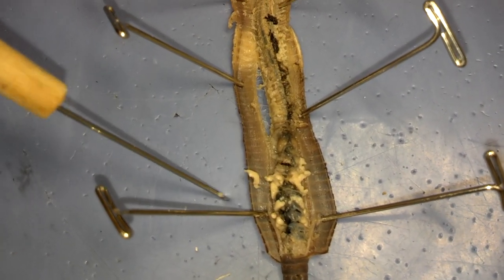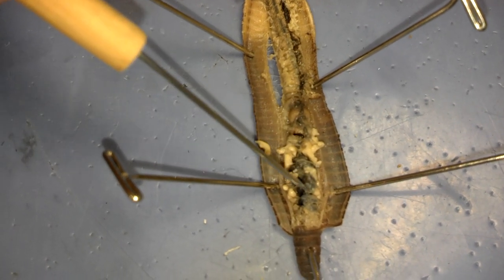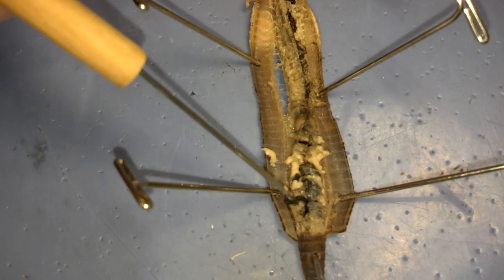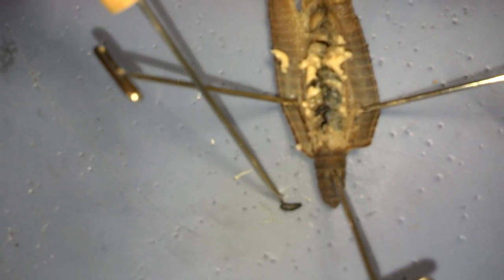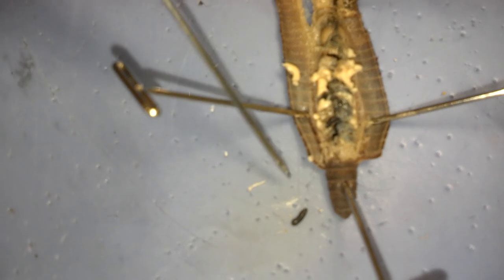You'll see dark bands that almost look like little black bananas inside here. We're going to try and break one of those off and take it out. There's one right here — it looks like a small little black banana. That's half of an aortic arch, which is the earthworm's heart.